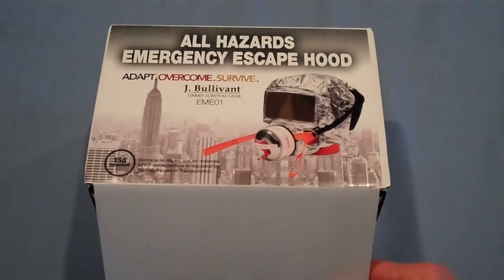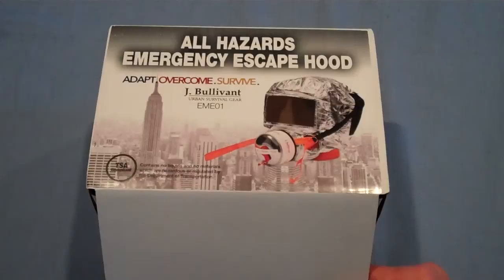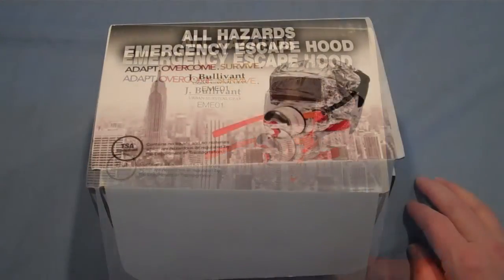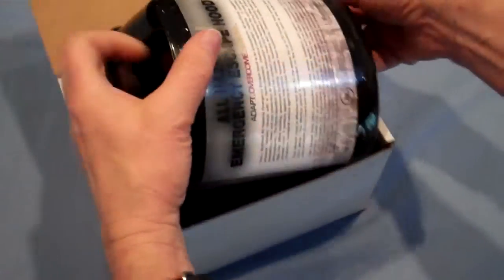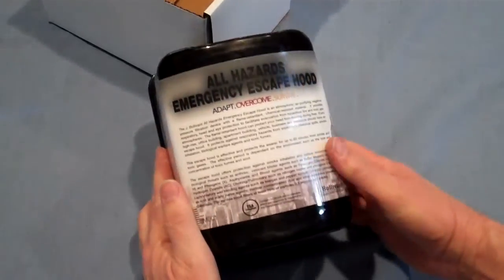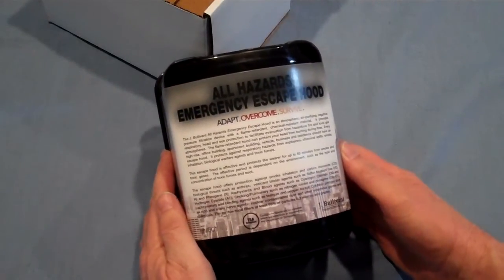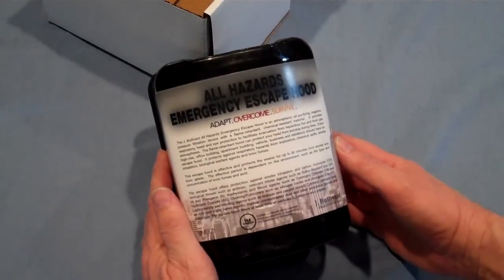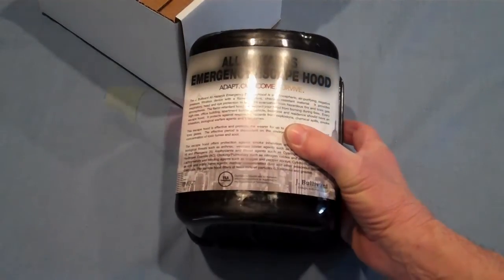The biggest challenge in an urban situation could be that you have to get out of a burning building or one that has hazardous gases — at any rate, you would not be able to breathe the air. The hood is designed for one-time use. You take it out of its container and put it completely over your head. The escape hood protects the wearer for about 60 minutes from smoke and other toxic gases. This could be the tool that all the rest of your survival depends upon.